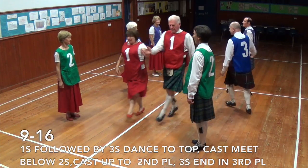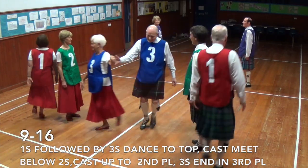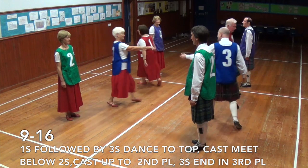Ones followed by threes dance up, cast off one place, meet, cast up one place.